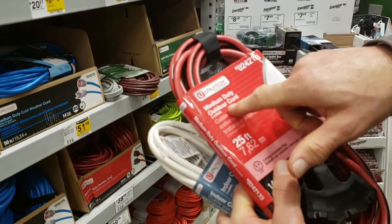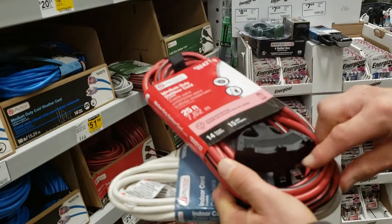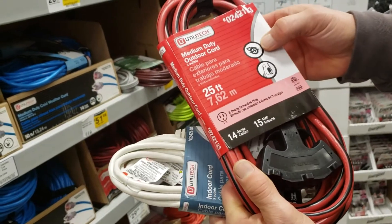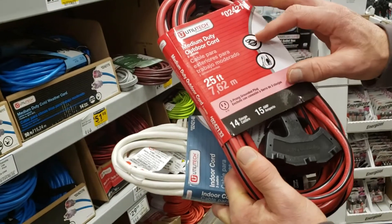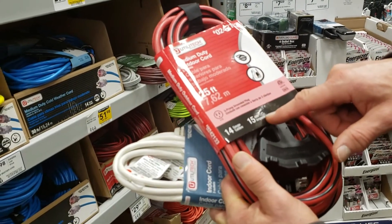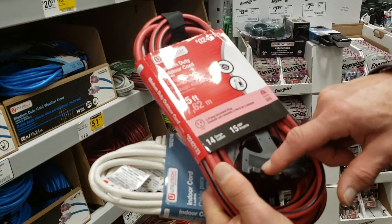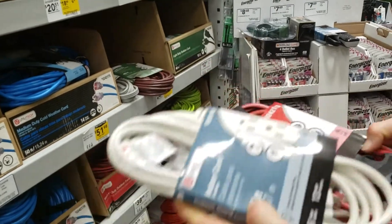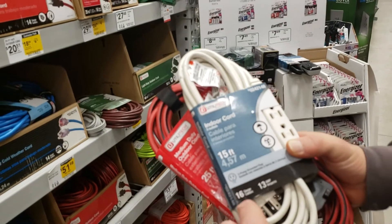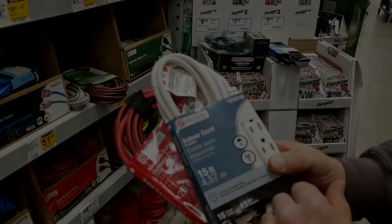Whenever you're looking for extension cords for putting lights outside during the holidays, this outdoor cord is 25 feet long, 14 gauge wire, and 15 amps. You can feel it has more insulation on it for outdoor use. The pictures on the packaging show it can run a saw or a pressure washer outside. This indoor 3-outlet cord is 16 gauge and gives you 13 amps — you don't want to use an indoor cord outdoors.